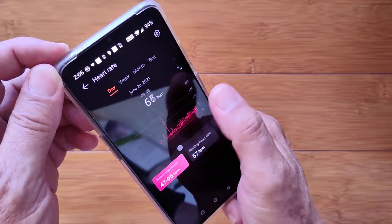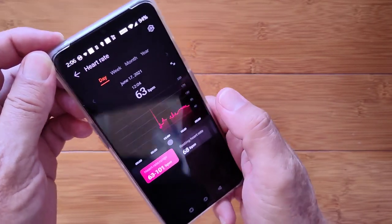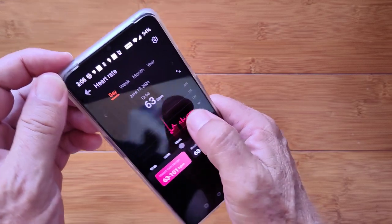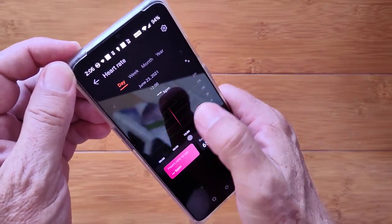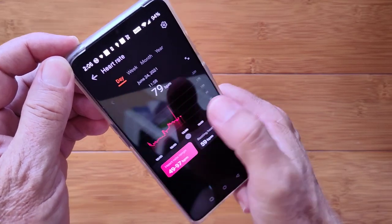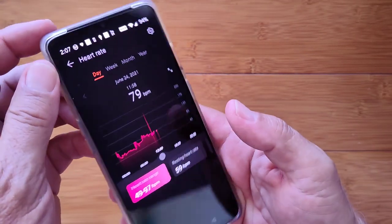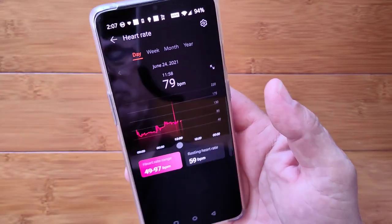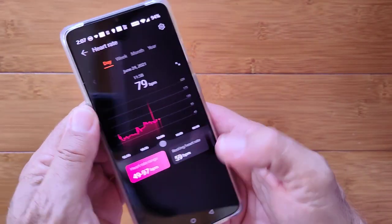Like I said, I have been wearing this since midday on June 17th — the 17th to the 24th — and it still has juice in it, like 25% or so. So yeah, it's a long, long life band. Resting heart rate is computed for this; all that's there as well.